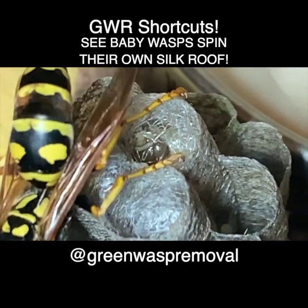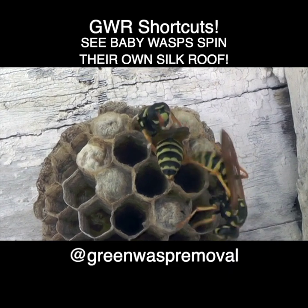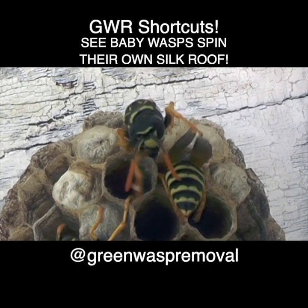At the end of the pupation metamorphosis, this is the same material that they chew their way out of when they're ready to come out into the world as adult wasps.